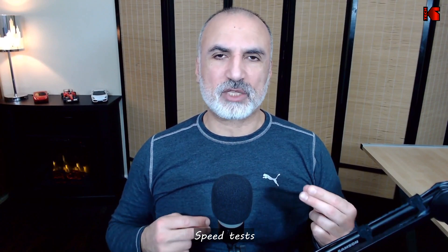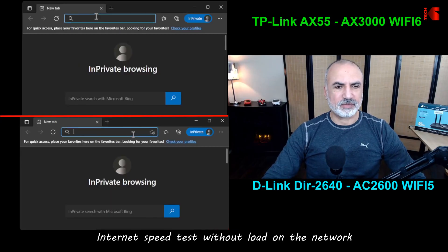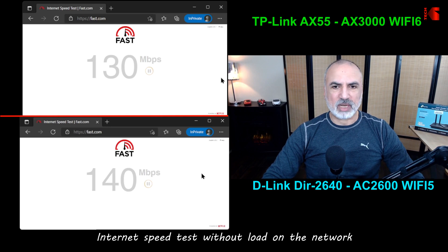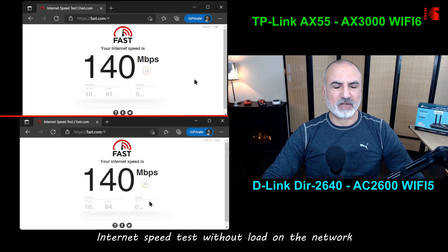To compare this Wi-Fi 6 Archer AX55, I'm performing speed tests against a D-Link AC2600 Wi-Fi 5 router so you can see the advantage of Wi-Fi 6. In the first test, with no load on the network — only my PC connected — both routers give the same speed: 120 Mbps download and 20 Mbps upload. So there's no advantage for the AX55 in this scenario.